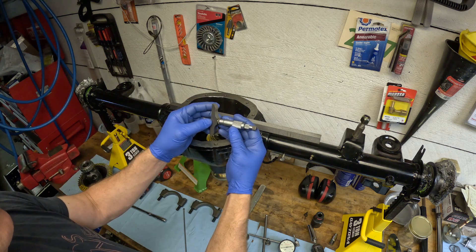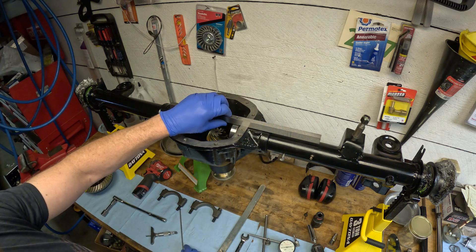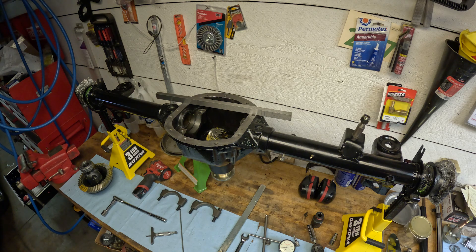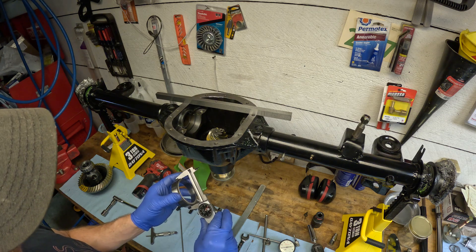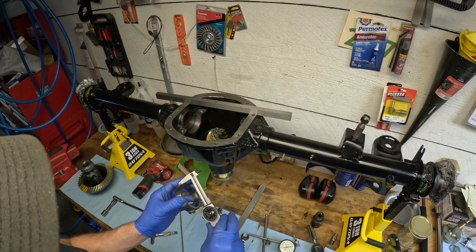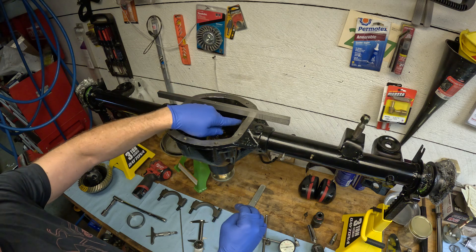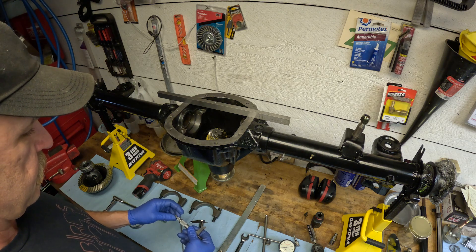Taking the measurement — I'm reading 425 thousandths from the top of the straight edge to the top of the bearing housing. The bar stock is 840 thousandths thick, so that tells me the distance between the top of the deck and the top of the bearing housing. Now I also know the dimension of the bearing race itself. Our bearing race is coming in at 2.894 inches, so I take that divided in half — that gives me the height from the top of this rule to the centerline of the carrier bearing. Now I can measure from the top of the housing to the top of the pinion.